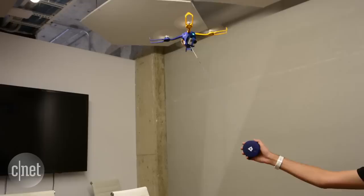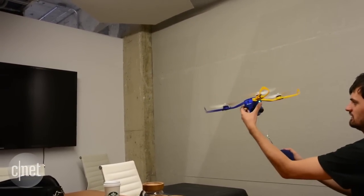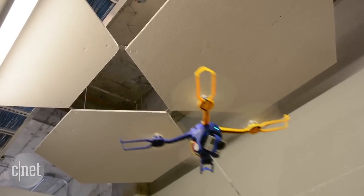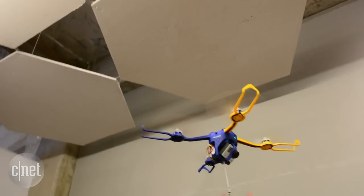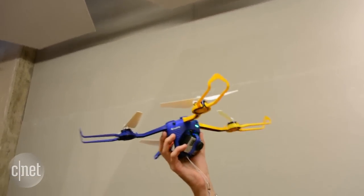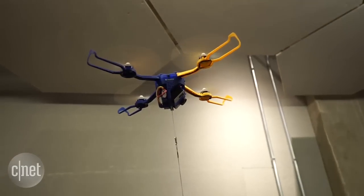When you're done, you can just tug the line in and it will start to retract. Should the leash break while you're using it, it senses the snap and will hover and land. According to its creators, Perspective Robotics AG, the Fi can get about 15 minutes of flight with its removable battery while simultaneously powering the camera, and it can be charged via USB.